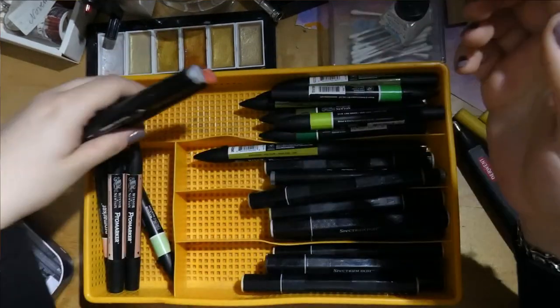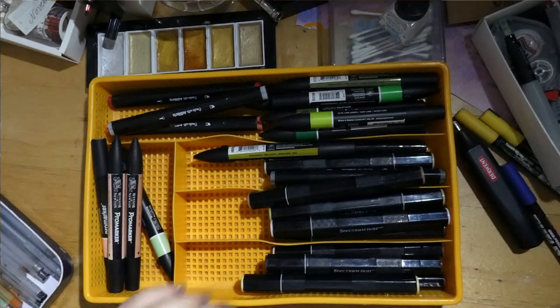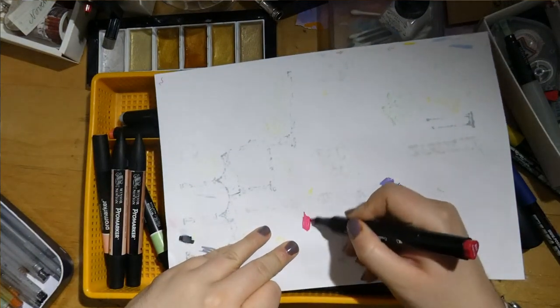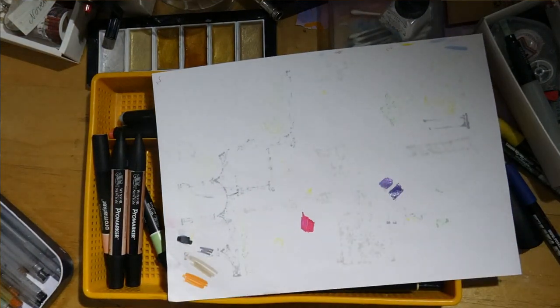I also used to have a set of Adlibris budget alcohol markers — I don't recommend these, they're sort of weird. But three of them are still alive and kicking and I actually really like this color — it's kind of a red-pink, not in your face. I don't know, I like it.